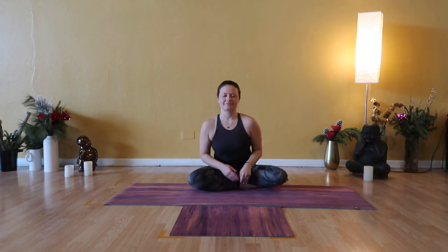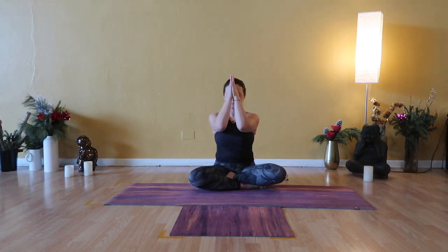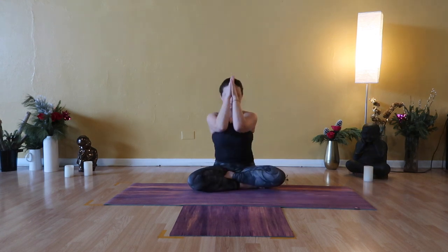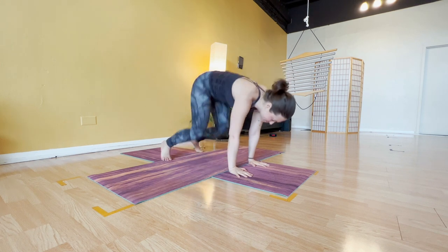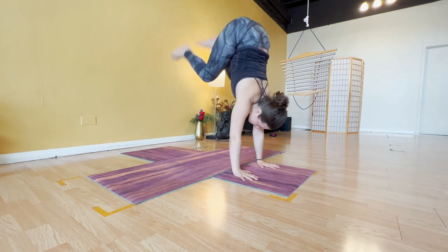Sukhasana — easy seat. Bring your hands together at your heart. Take a big breath in, a complete breath out. Close your eyes. My hope for you is that your practice, your healing, is continuous — your heart steady and of benefit to all beings. Namaste. Thank you so much for being here today. Have a wonderful rest of your day. It was truly my pleasure to guide you through this stretch and I hope to see you soon. Take care.